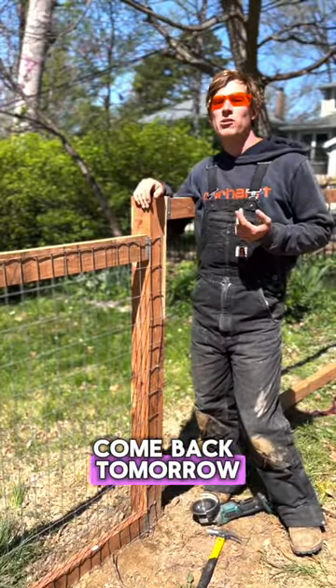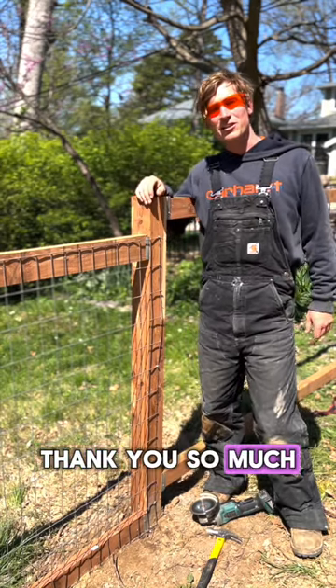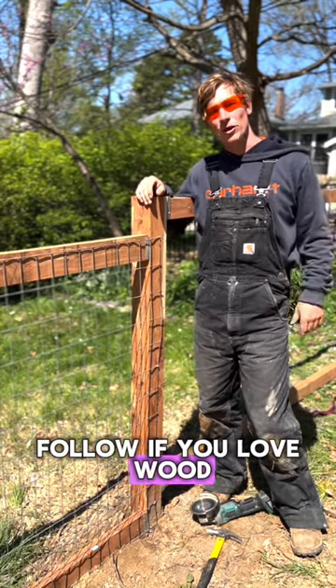Come back tomorrow where I show you how to do the fascia and the trim and make this thing look really clean and beautiful. Thank you so much, have a great day, and follow if you love wood.